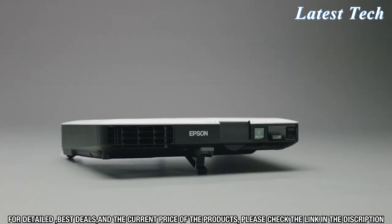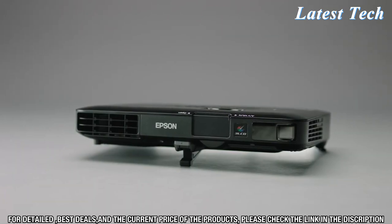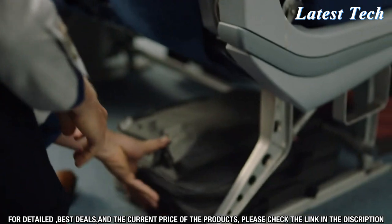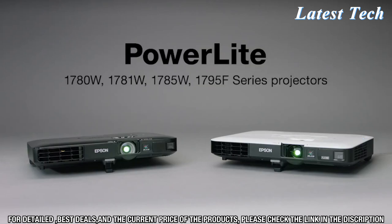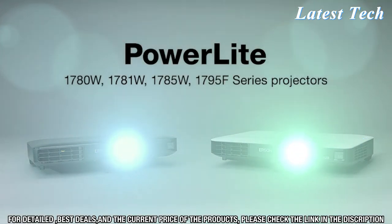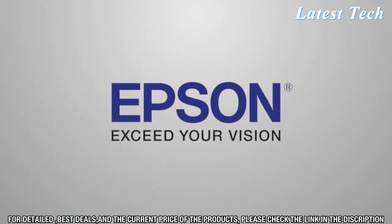These stylish cutting-edge compact projectors are the perfect presentation tool for road warriors that need ultimate portability. Thin, light, and powerful — take it anywhere where business takes you. The new UltraLight and Thin PowerLight 1700-Series projectors from Epson. Powerful performance from a compact device. Epson. Exceed your vision.